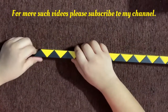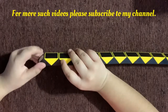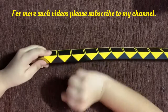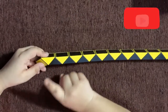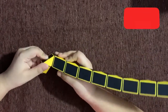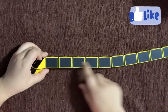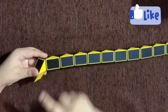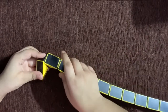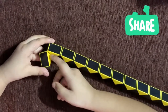First, hold your snake cube in this position and count the first triangle and rotate it away from you. Like this. Now count two pieces — one, two — and rotate the second piece towards you. So now you would have some rectangular pieces. The first rectangle you need to rotate it in clockwise direction, like this. So you have some gap inside.